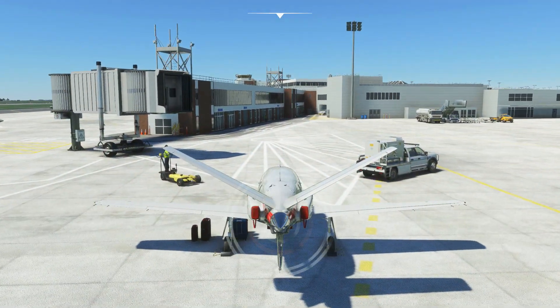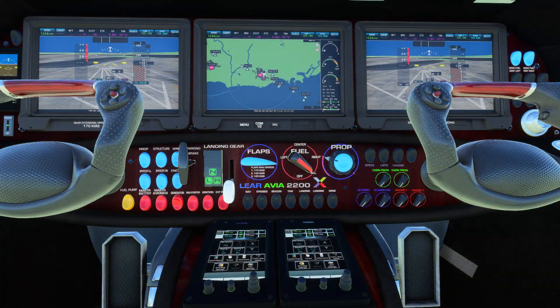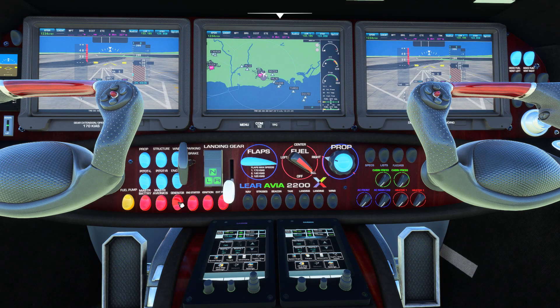The airplane's turboprop will now start. Returning to the flight deck, we can now switch on the generator, switch off the external power, switch off the ignition, the engine starter, and the fuel pump.